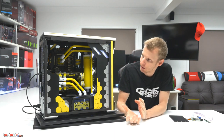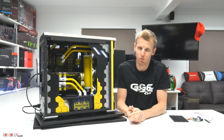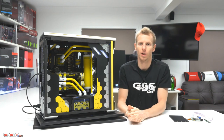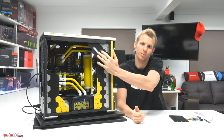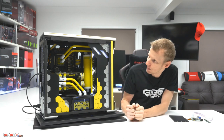Moving on to some of the other mods I did — I added these side skirts, one on each side. I originally had them black, but then decided to add a pattern to make it a bit unique, because the black looked a little bland. On the top I added two cutout panels with little holes that have the ASRock and APACER logos.